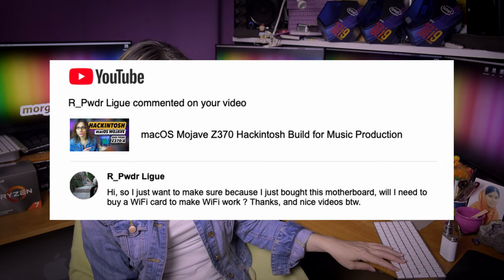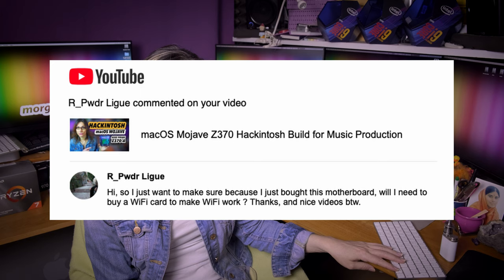An anonymous commenter asks: I just bought this motherboard — will I need to buy a WiFi card to make WiFi work? Yes, this motherboard does not have any WiFi. You need to buy WiFi and Bluetooth compatible hardware. Again, as I said already, I am preparing a video about what is the best solution for Hackintosh.